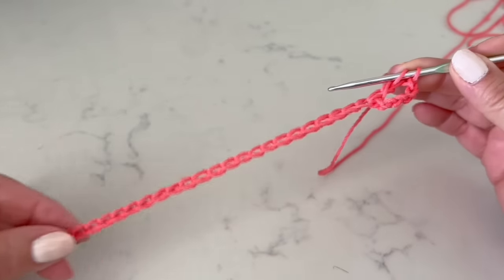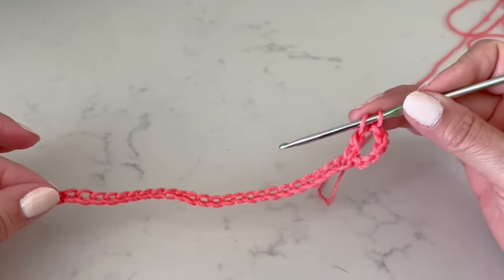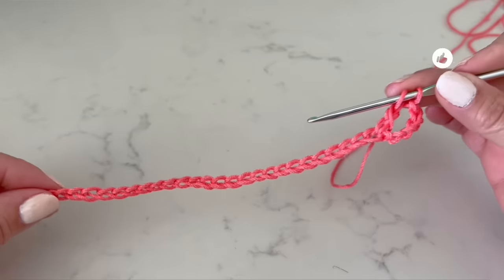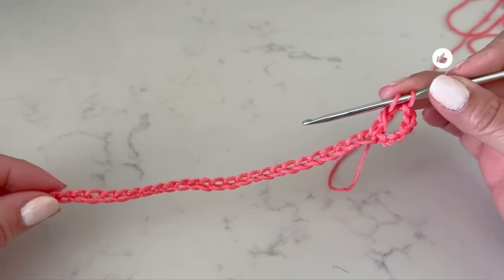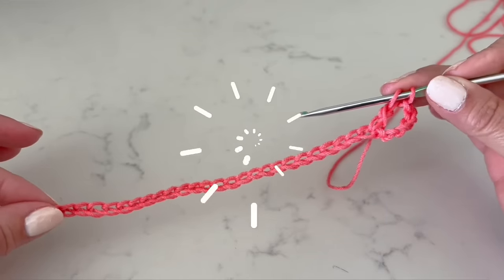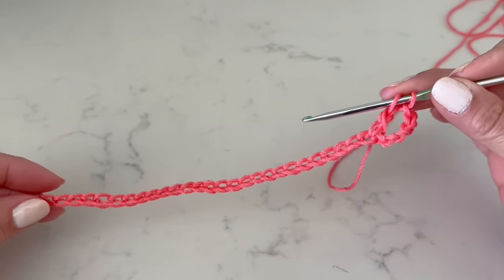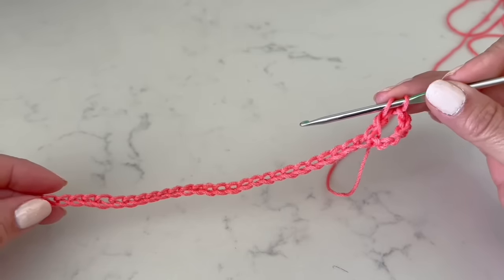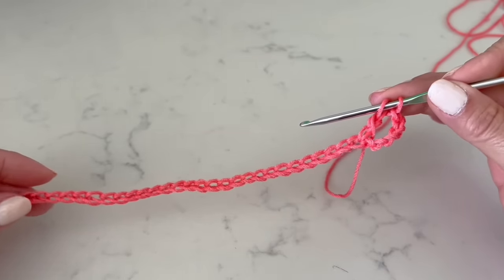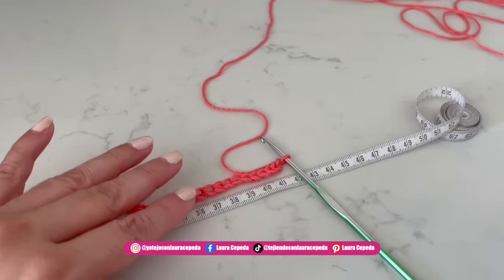To start, for a standard size I think that 60 chains as a base will be perfect. You are going to make one front first — the half of your first front. According to the centimeters you need, you adjust the number of chains. In my case I made 60 chains, and the chain measured 40 centimeters.